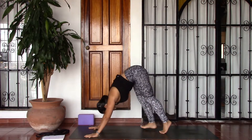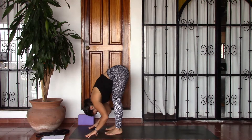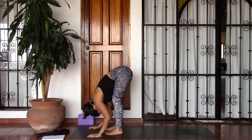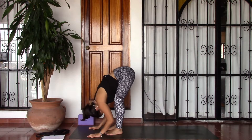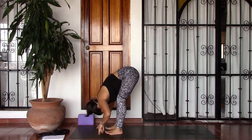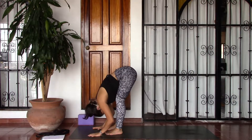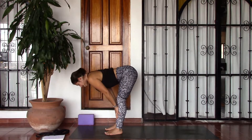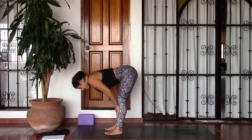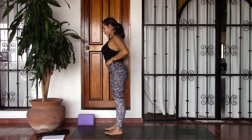From here go ahead and walk the feet up towards the hands, finding hip-width distance, bending the knees deeply, letting the torso and head hang heavy. Maybe shaking the head yes and no a few times, really letting the torso hang loose. On an inhale, bring hands to shins, lift halfway, lengthen the spine. As you exhale, fold forward. Inhale, hands to shins, half lift. Exhale, fold. Inhale, lift halfway — this time as you exhale bring hands onto hips, bend the knees, and on your next inhale come all the way up to stand.